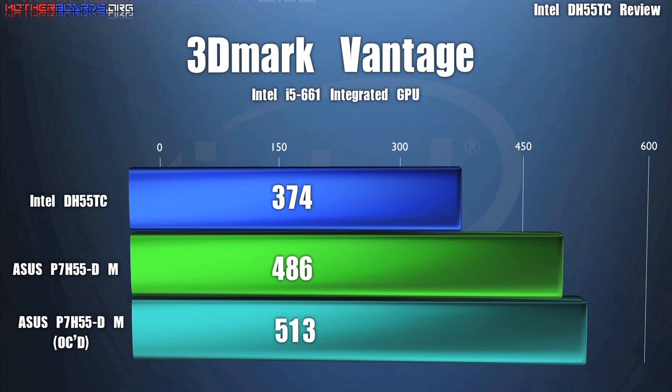As you can see, in most tests the ASUS motherboard is faster, but it is also almost twice the cost of the DH55TC.